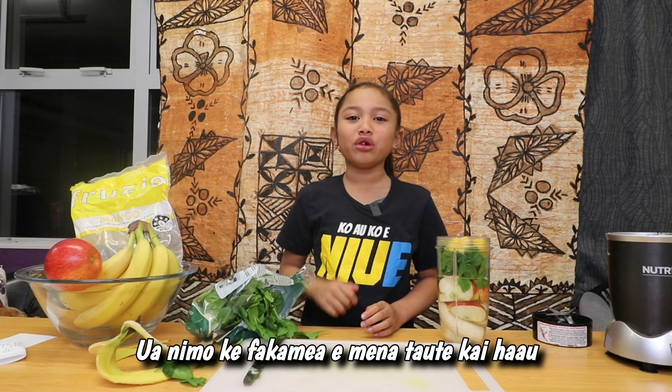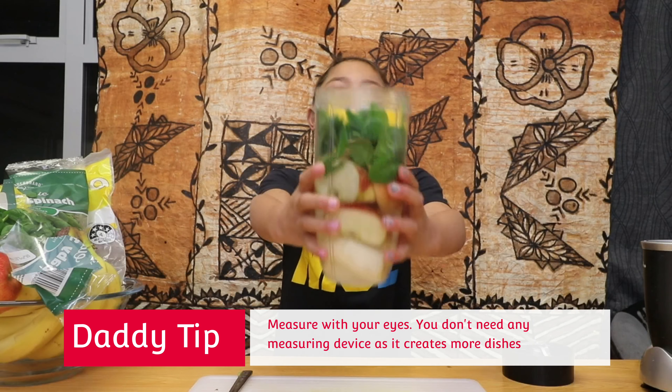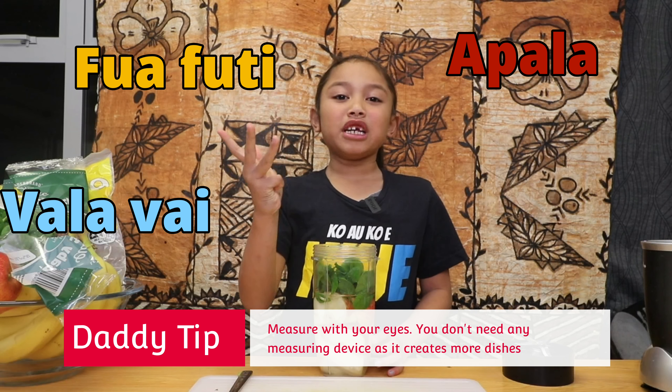Make sure to clean your mess. And there you have it — I have water, banana, apple, spinach, and mango.